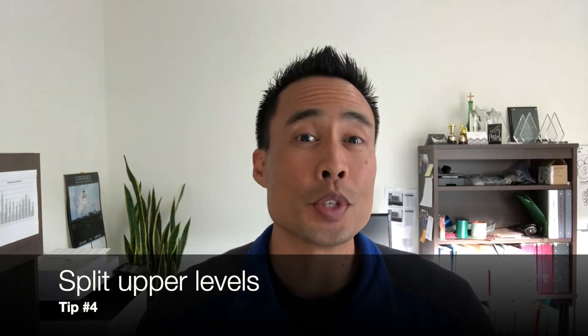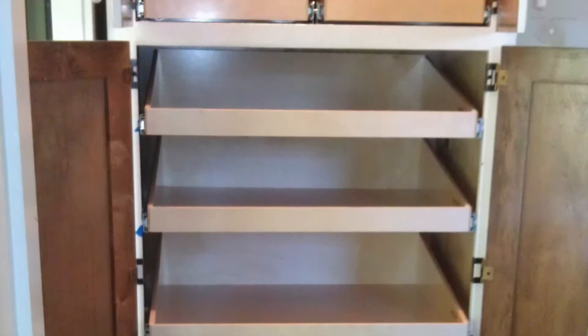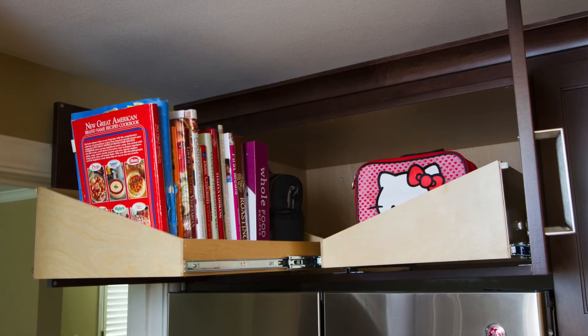Tip number four: split those upper levels. In a tall space, you want to have the upper level split side by side instead of one giant wide one. That way when you pull each individual shelf out, you can get access to the back super easy from the side.